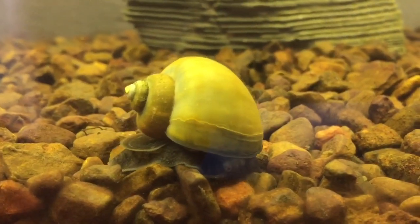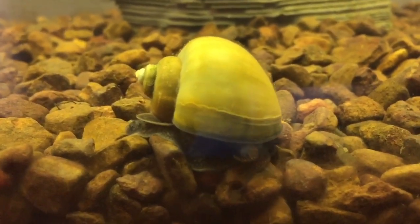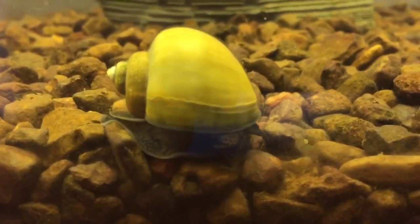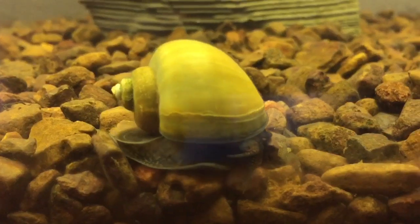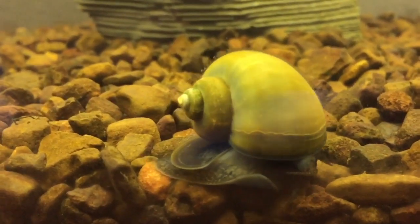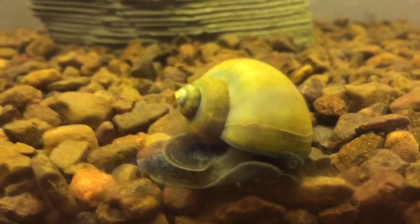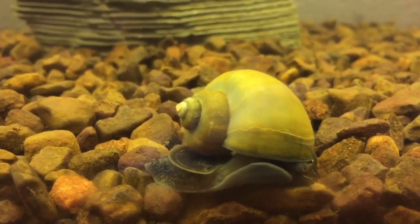Now I didn't know this at the time, but this is actually not a golden apple snail — as you can see he's quite a bit darker — but still the same species and does the same job. He will go around eating algae off the glass and any detritus or additional material that's fallen to the bottom of the tank, just to help with the cleaning and maintenance so there's less for you to do.